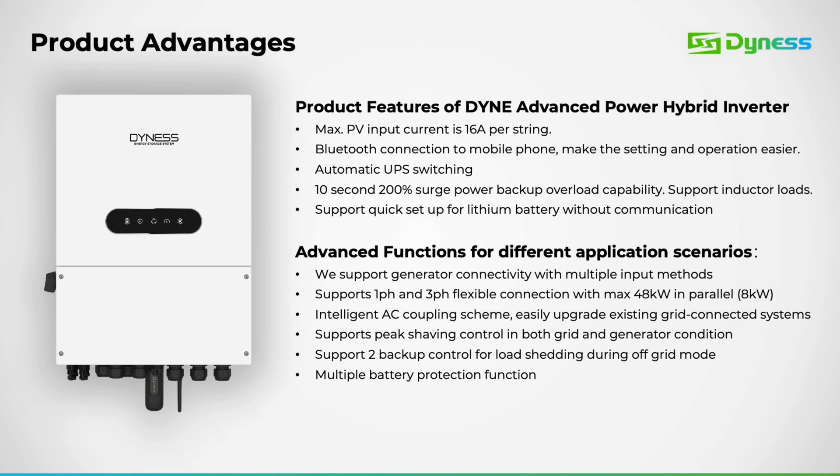Here's an overview of the advantages and functionalities integrated into the Dyness inverter. Starting with the product advantages: enhanced PV input current of 16 amps per string on the 5 and 6 kW models, convenient Bluetooth connectivity for user-friendly operation, rapid 4-millisecond switchover time. All our inverters support a 200% surge power for 10 seconds. We provide a lithium battery mode without the need for communication.